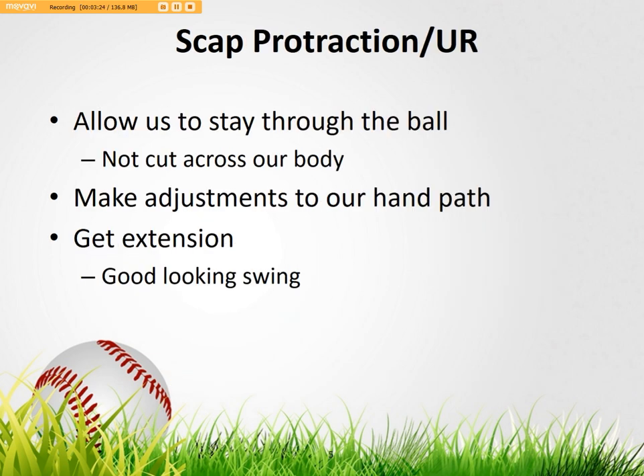Where does this play into our hitting? Basically, it's going to allow us to stay through the ball. If we don't have a freely moving scap — if we just lock that thing down and rotate — you're going to cut across the ball. I work with a lot of high school hitters and that's a very high fault I see: guys cutting across the ball, finishing down by their waist, slicing across it. Beyond that, if the scap is locked down, our hand path becomes very circular, and we can't get our hands out and extend when we need to make an adjustment. Good protraction and upper rotation is the key to getting extension.